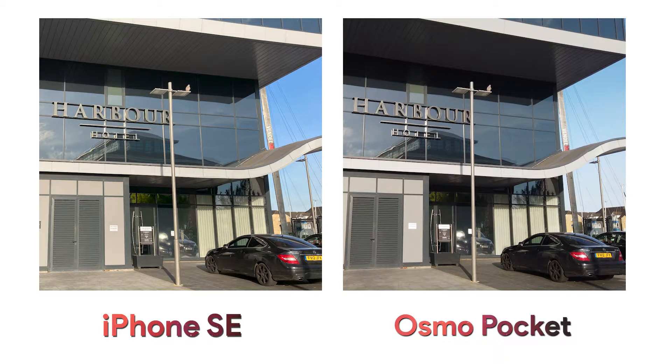Let's look at photos first — straight out of camera JPEGs with no settings changed on either device. Straight away we can see the iPhone definitely adds some saturation to the image whereas the Osmo Pocket keeps a more natural image. Here the iPhone's image is more pleasing and actually slightly sharper too, but you could obviously add some saturation to the Pocket picture in post.